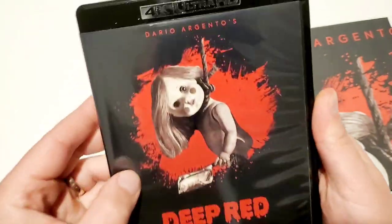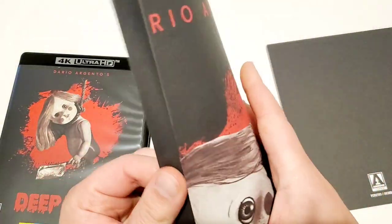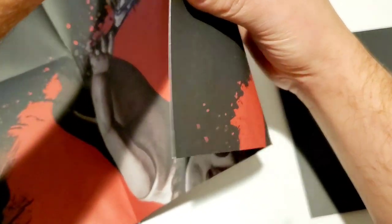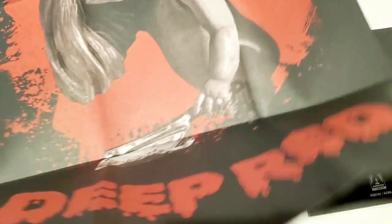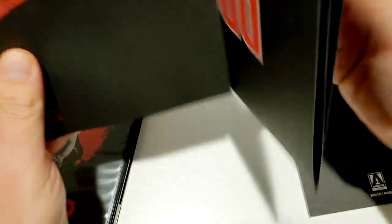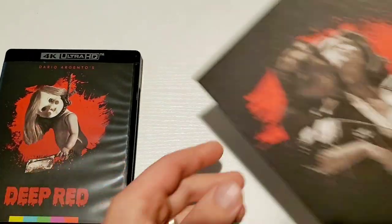The cover is amazing — I love the cover. We can do the poster real quick. It looks like we're going to see both the original Italian version artwork and this new Arrow Video version, which I love. This cover is amazing. I'll try to show the full poster later during the review because this isn't a great way to show it off.